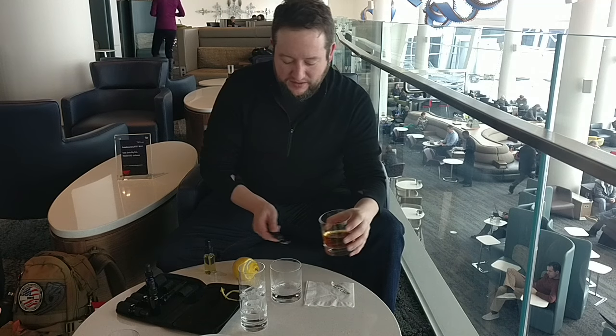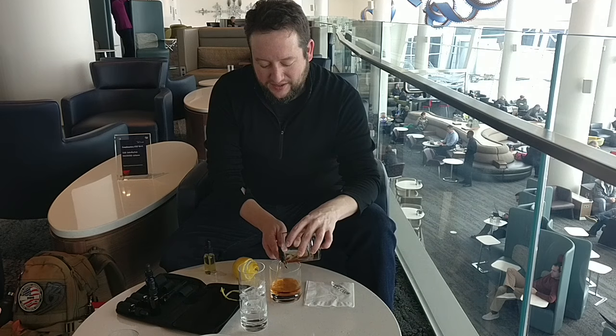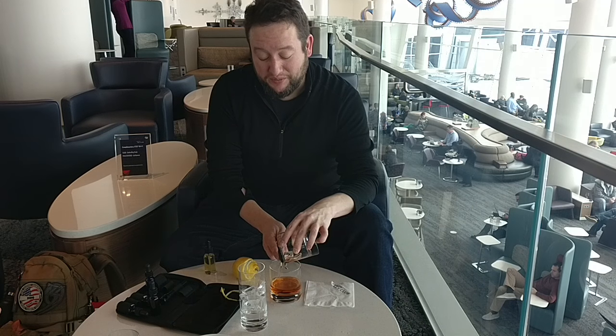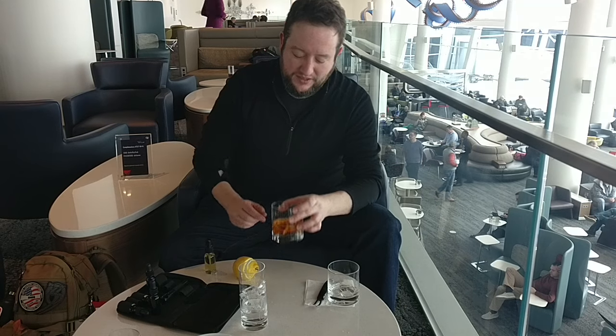That's going to do it for that. Just about a little bit gauche of me to not have a bar spoon, I realize. I used my spoon on the soup and the bacon bits earlier. There we are.